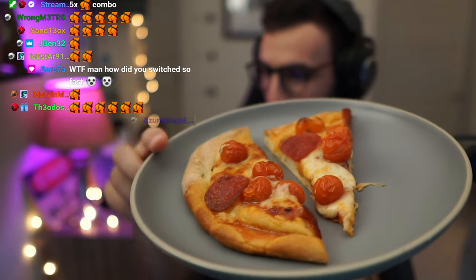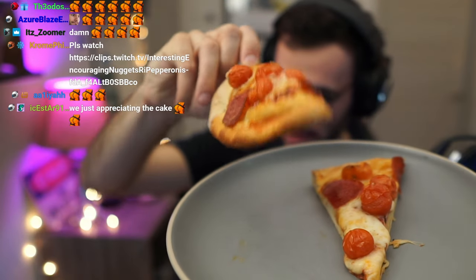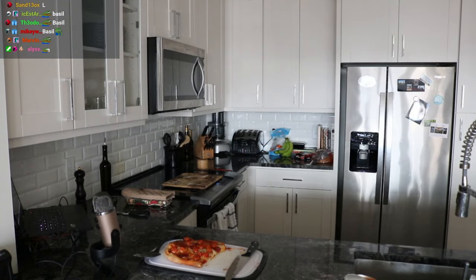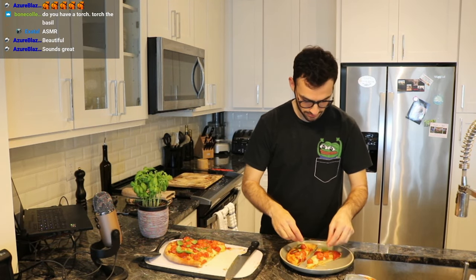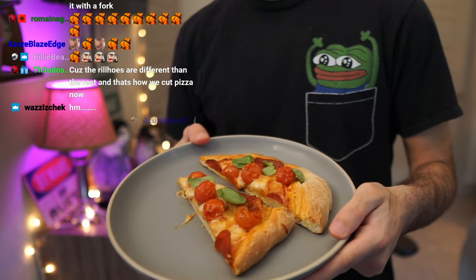As you can see the crust got very crusty — but in the best way possible. I'm pretty proud of that. Oh wait — there was supposed to be fresh basil on this pizza! We have to go back. Here we go — fresh basil, get it!